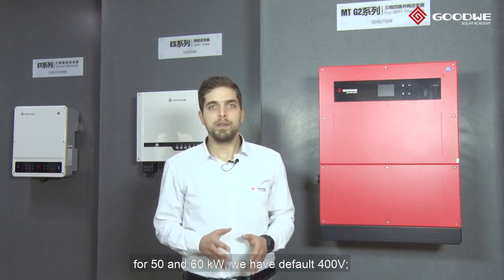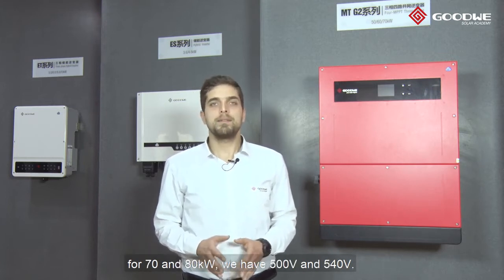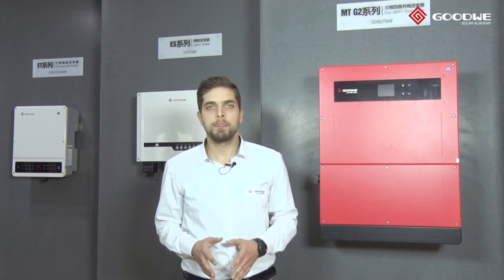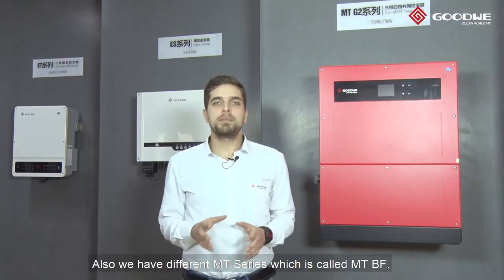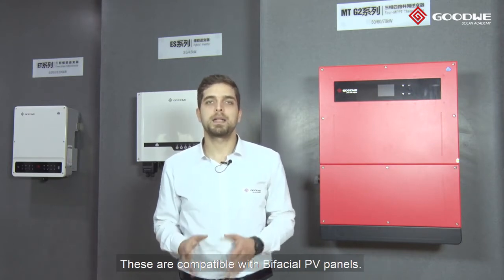About output voltage: for 50 and 60kW, we have default 400 volts. For 70 and 80kW, we have 500 and 540 volts. Also, we have a different MT-series variant called MT-BF. These are compatible with bifacial PV panels.